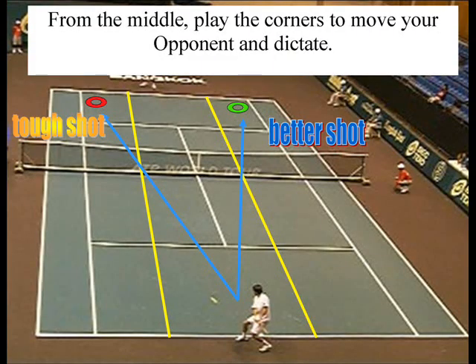When the person is totally off the court, from the middle you always put the ball to the corners to make your opponent move. That way they're all taking a step to the ball. If you make someone take a step to the ball, it's much more difficult for them to hit a clean winner on you.